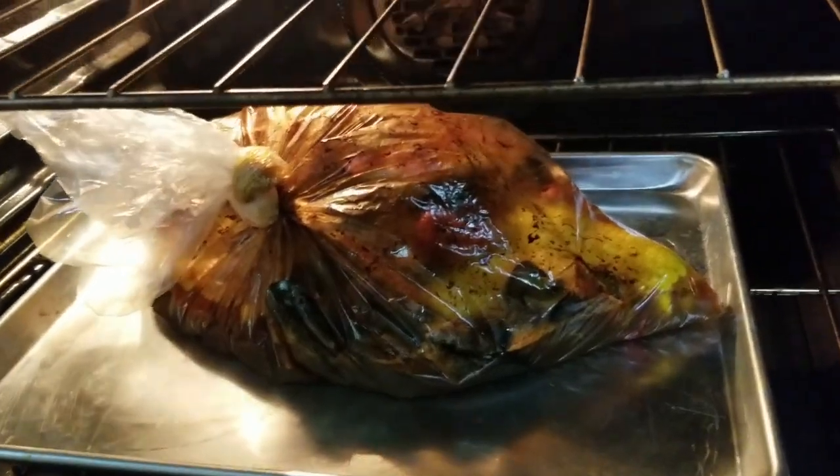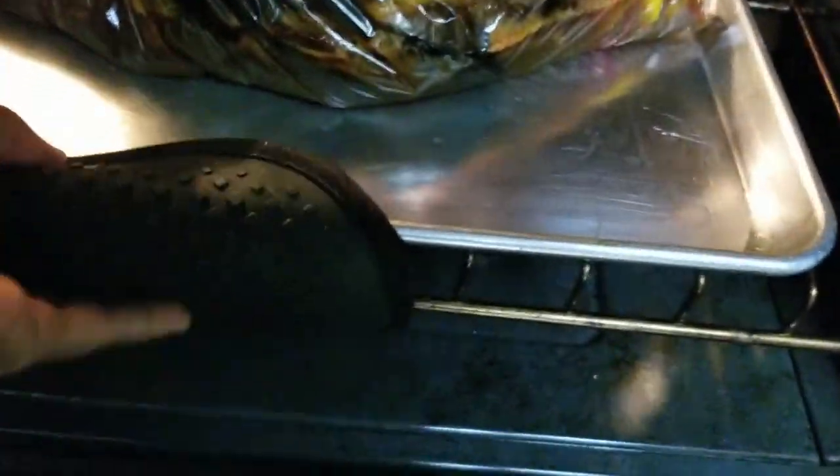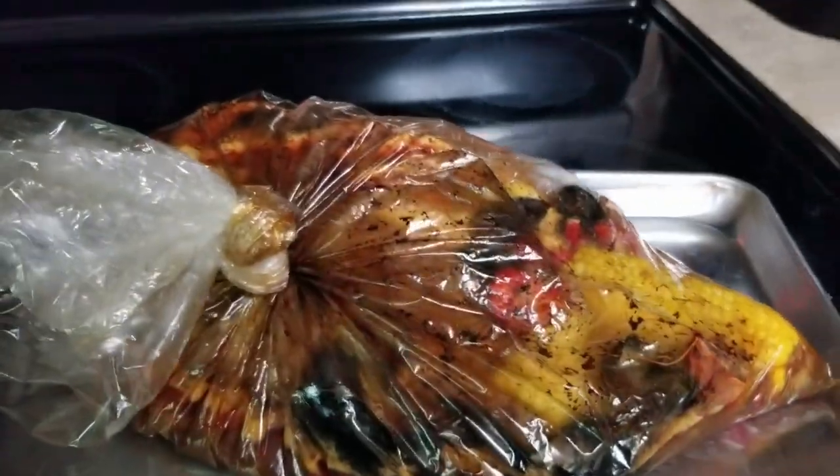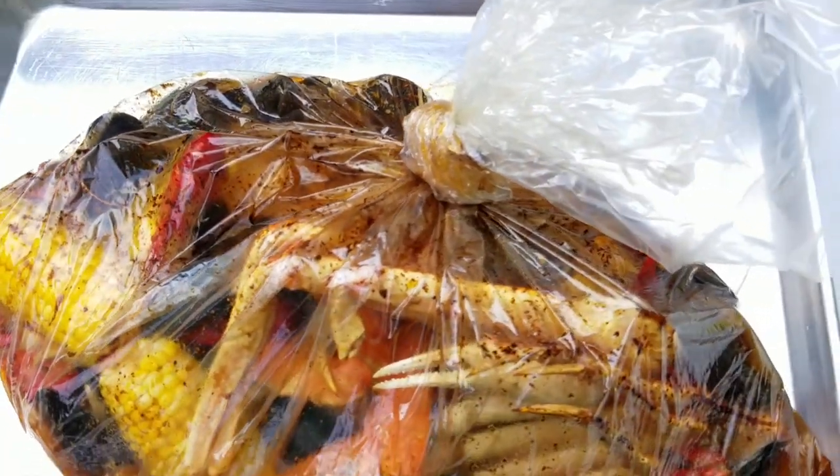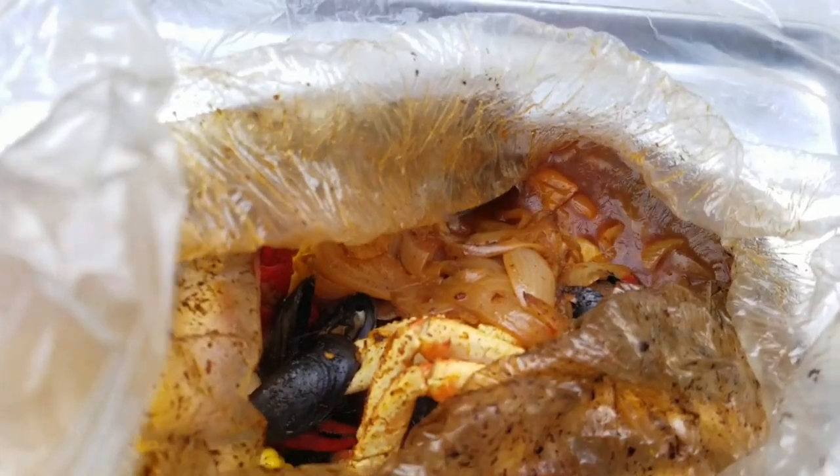Alright guys, here's what our seafood boil in the bag looks like. Some bags may get really extra puffy and some won't. If it's extra puffy, don't worry — it will deflate the longer it sits out of the oven. This one is already starting to deflate. My seafood boil looks good, so let's open this up and see what it's all about.